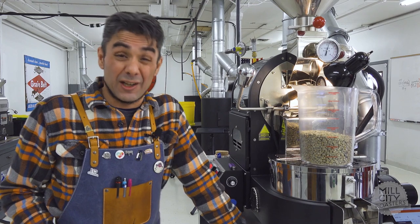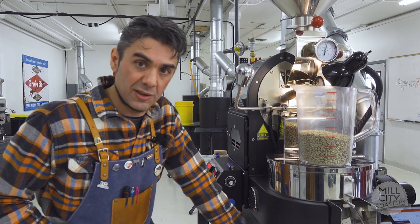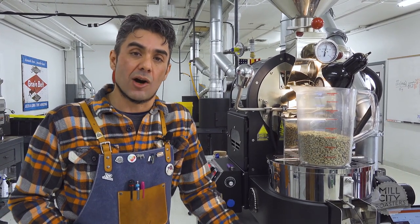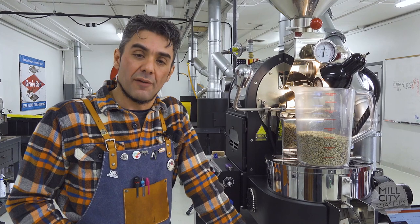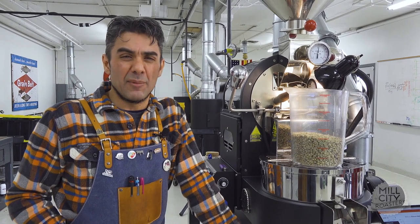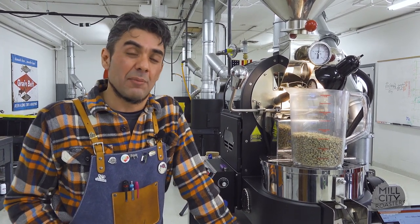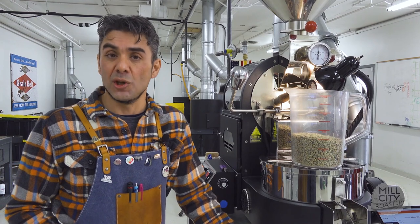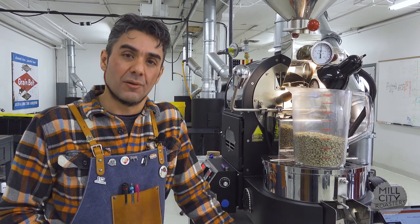We're going to start with the profile that I created, working with Lauren a lot because she had good insight into what the judges were looking for at USBC calibration. I did maybe 15 roasts to develop that first profile. I'm going to call it a medium for this context because we're going to do a lighter version and a darker version. It's more on the light side of medium, but it does have a lot of balance and post-crack development.